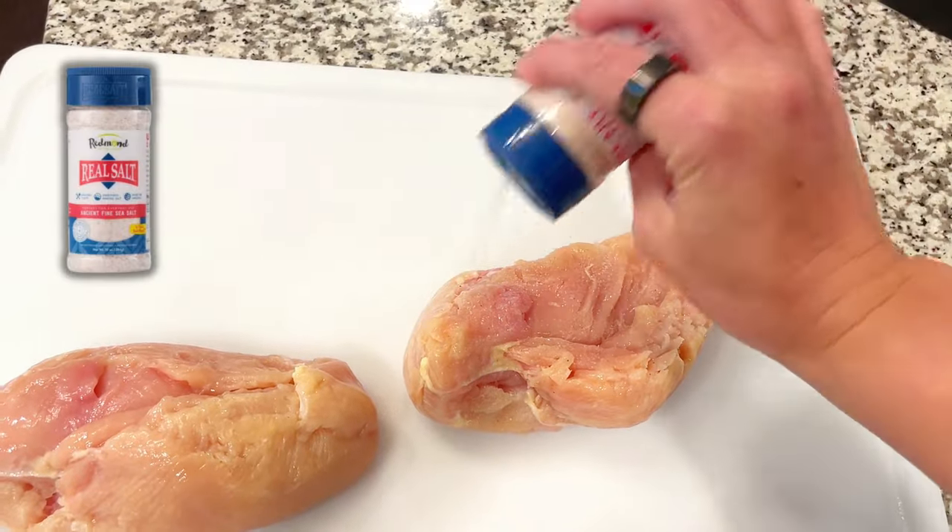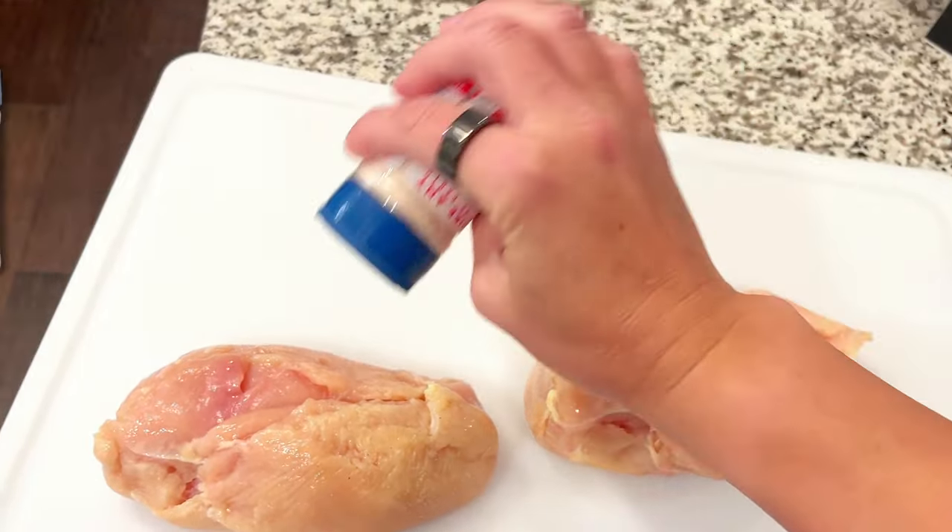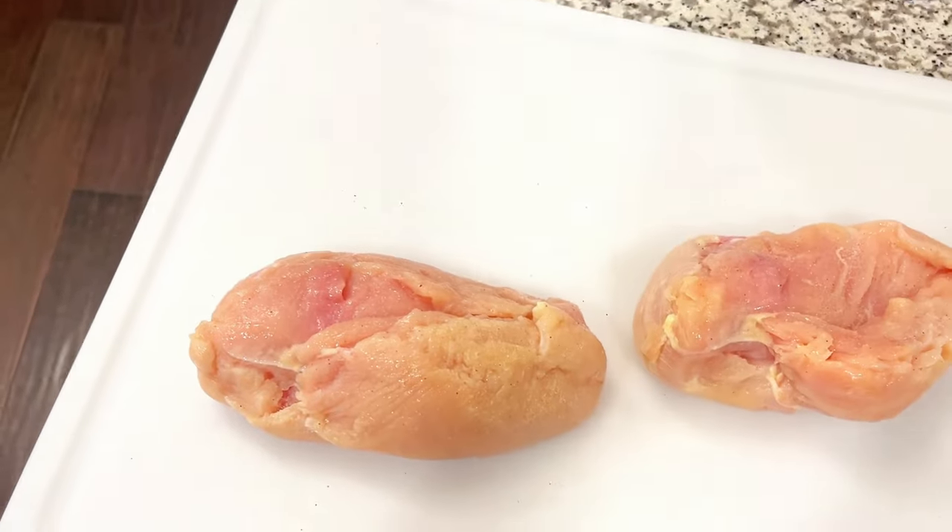Don't worry, I'm still eating plenty of fat — this is just one option that's higher in protein and lower in fat. The only seasoning I'm adding to this chicken is my favorite salt: Redmond Real Salt. I know that's not really seasoning, but it's all you need.